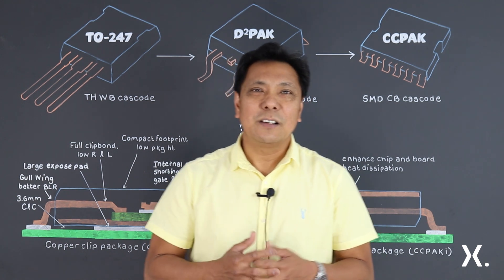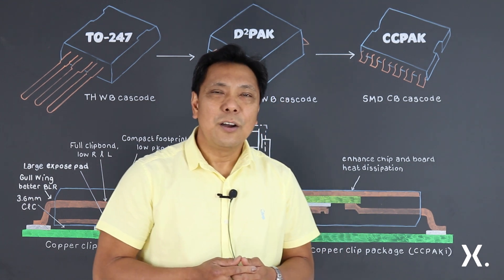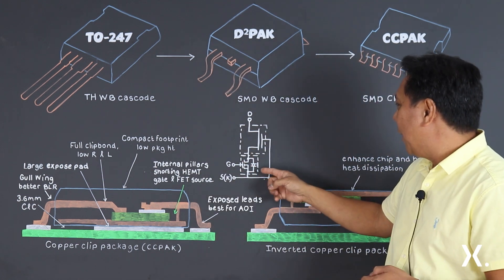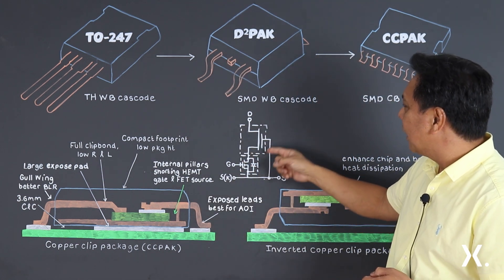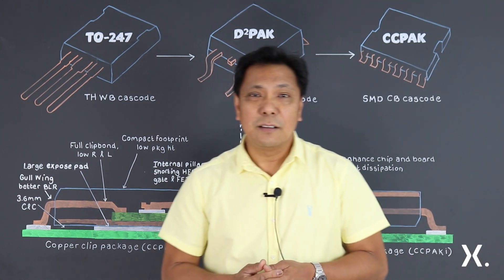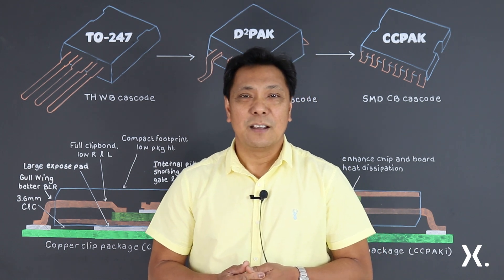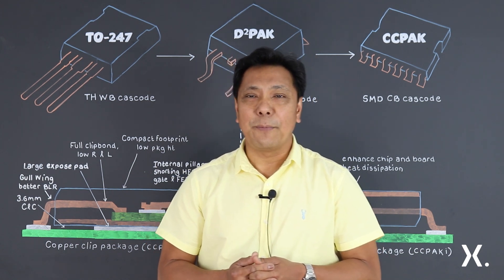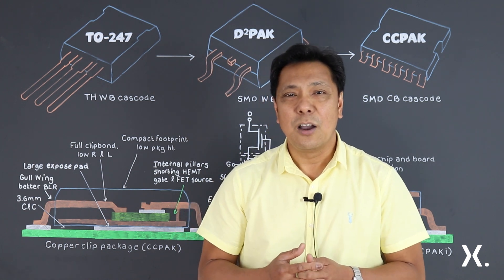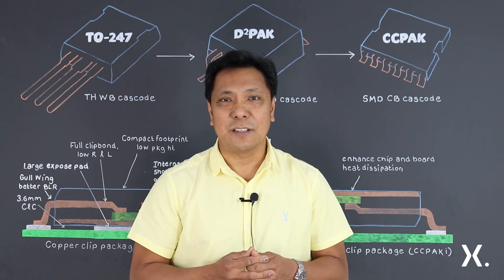Since our devices are based on a cascode architecture, we need to connect the source FET and the gate of the HEMT. We realize this by incorporating multiple internal pillars. This has the added benefit of providing a level of redundancy, or what we call a security bond, which also helps us achieve better thermal dissipation and lower spreading resistance.